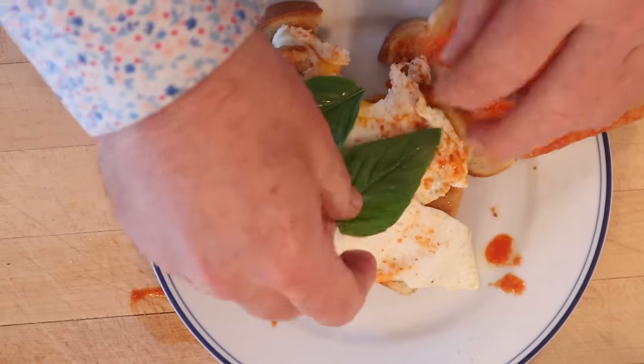This is pretty tasty, but I think I do want to plus it up with one thing though. I'm gonna add some basil — I think that'll be nice. Okay, let's try this triple fried egg sandwich with chutney and chili sauce, plussed up with basil.